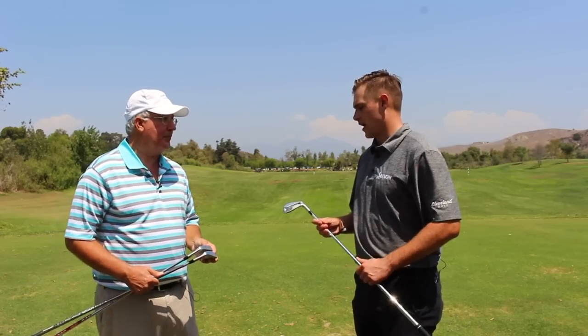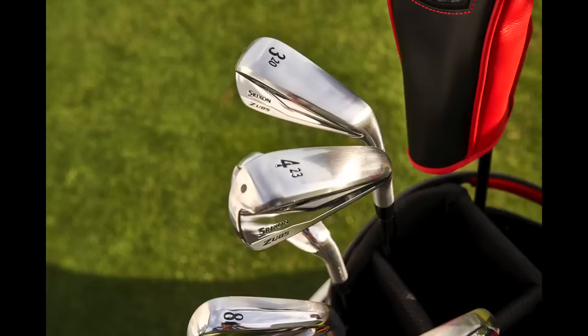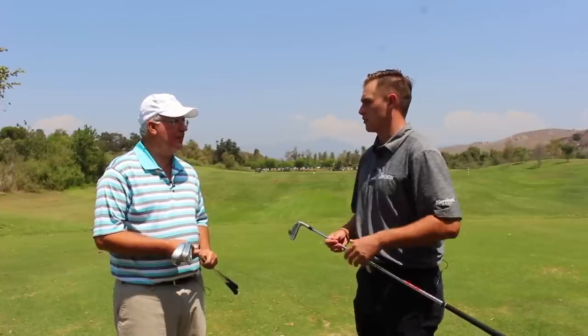Yeah, we're really excited about these. They're kind of an evolution. Srixon's always been really well known for its irons, so these are a nice evolution of the last generation. We've got some new technologies — you were talking about on the 585 how you kind of felt like the ball was holding on to the face a little bit more. Talk us through that feeling a little bit.